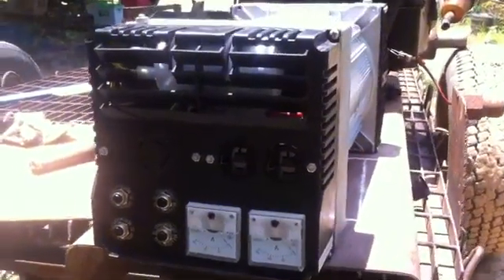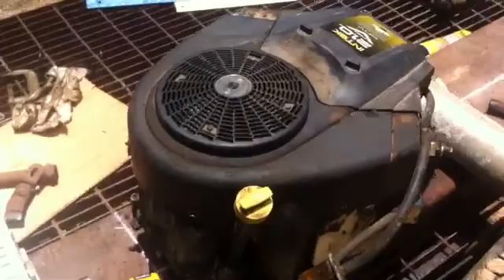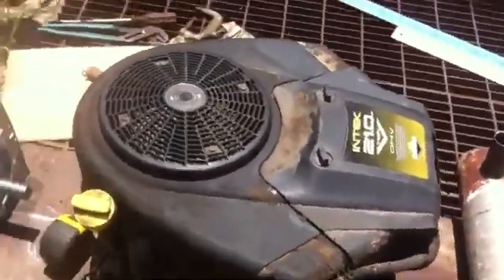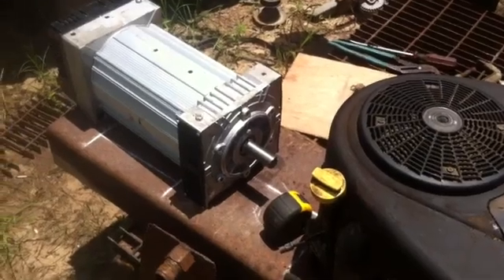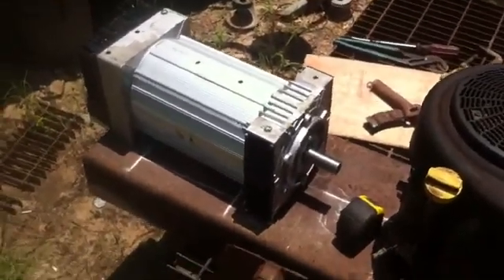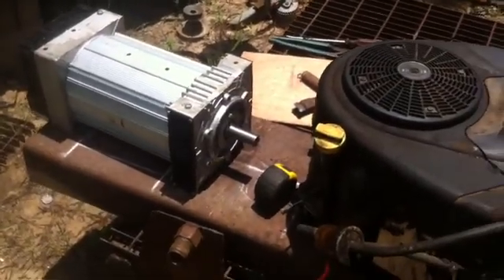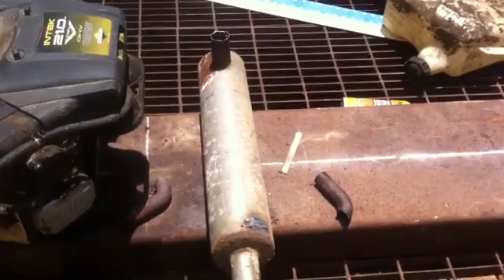A quick review of a project I've been wanting to get to for a long time — a 10,000 watt peak, 7,200 watt continuous generator project that I've been wanting to do for years.